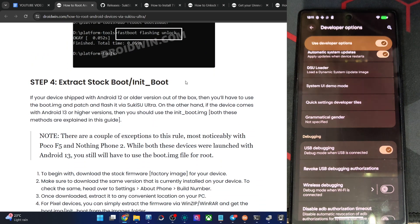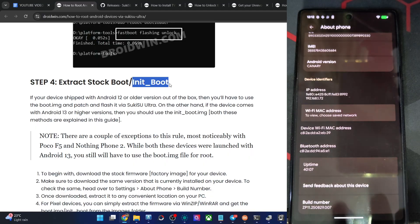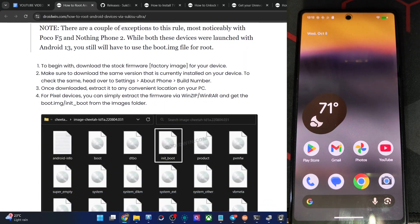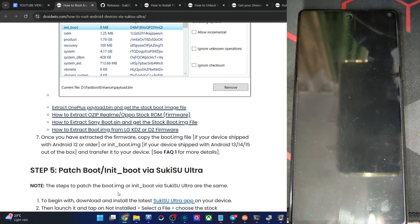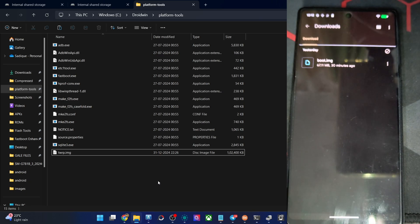Step four is to get the stock boot or initboot file. Use the boot file if your phone shipped with Android 12 or older, or initboot for Android 13 or higher. You must use the exact firmware version currently on your phone — verify using your build number. Once you have the firmware, extract it and get the boot or initboot file. For OnePlus, use the payload.bin file and extract with the Fastboot Enhance tool. For Xiaomi, extract the fastboot ROM using 7-Zip — it will be in .tgz format; extract again to get a .tar file, then extract once more to get all required files. I already have the stock boot file on my phone in the downloads folder.